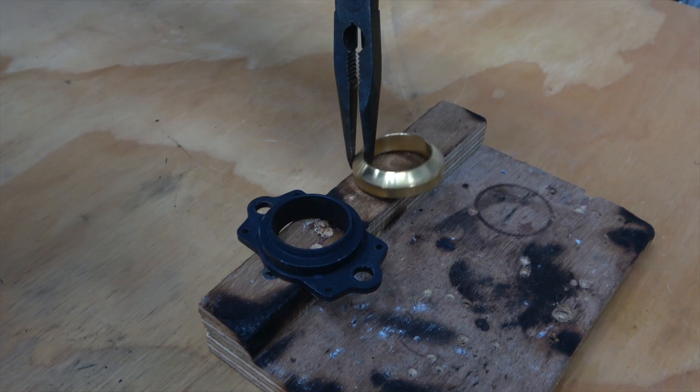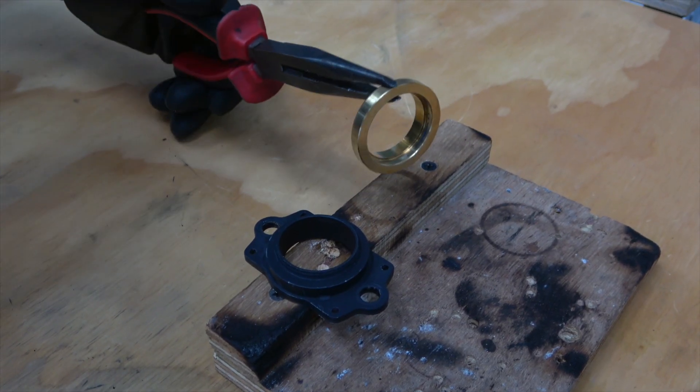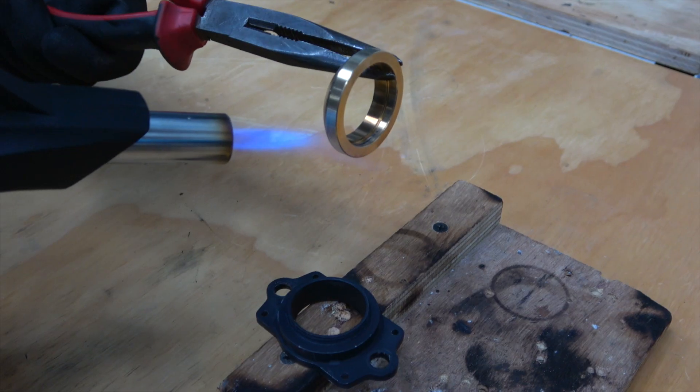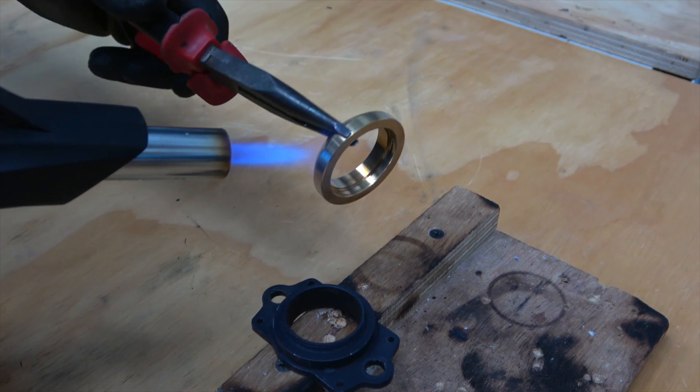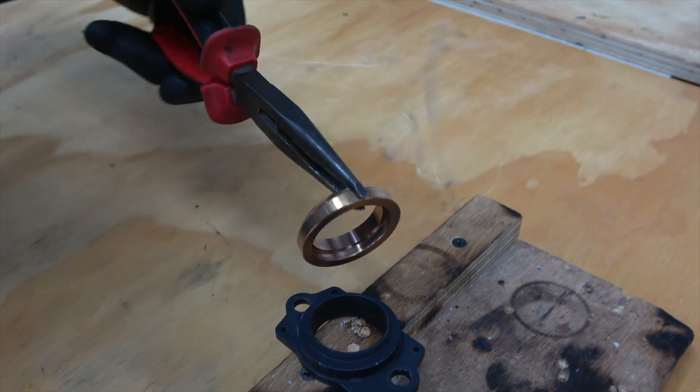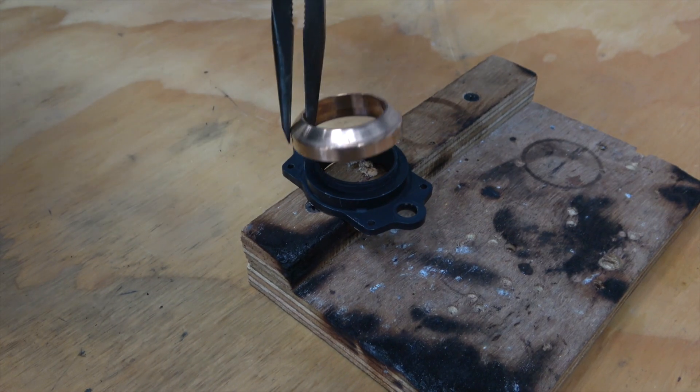Now let's replace the bushing. To do so, once again may require applying some heat, and once heated the bushing can be placed on the manifold. Please note it may be possible to do this without applying heat, but it's our recommendation to do so in order to make it easier.